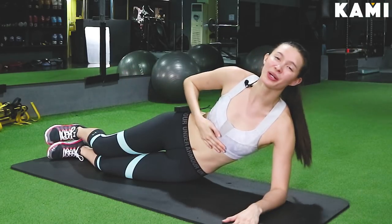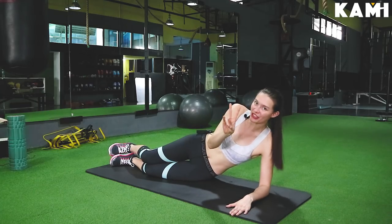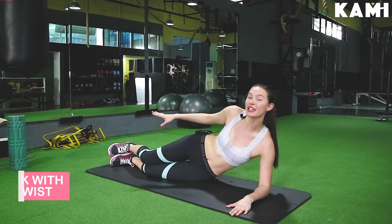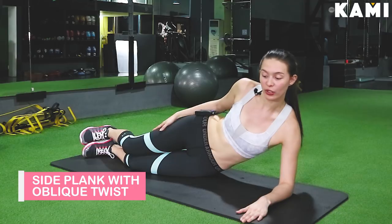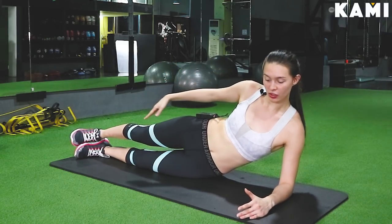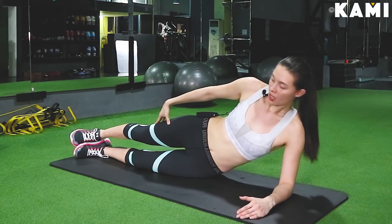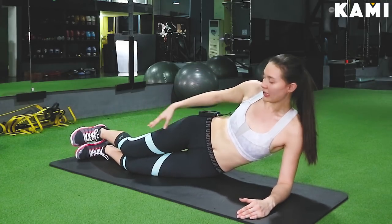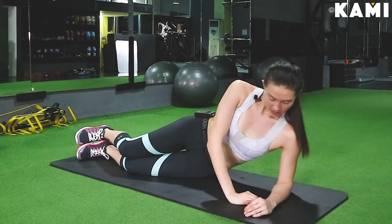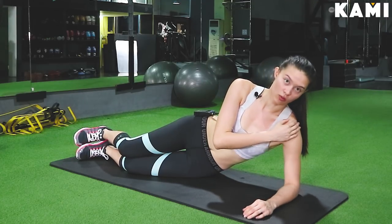We're on to the second workout, and I already feel the burn with the leg raises, but we still got two more to go. The second workout is the side oblique twist. We're going to come to our side in a side plank position — everything's aligned, nice and straight, just like a tree or a door. We're going to bring our knees a little bit bent and prop ourselves up onto our forearm. Make sure your elbow and your shoulder are aligned, nice and straight, so you don't hurt the shoulder.